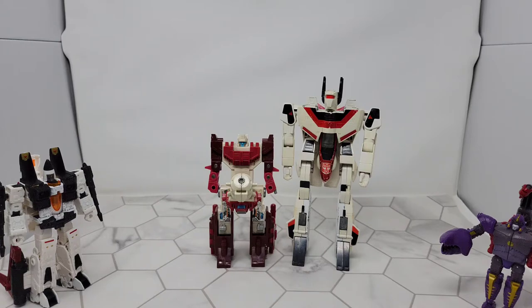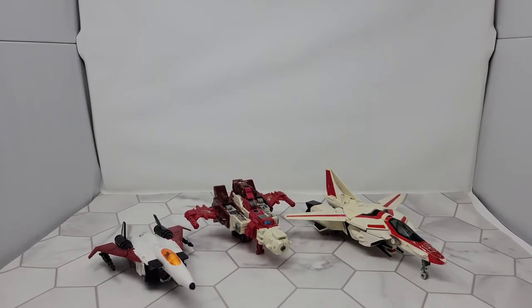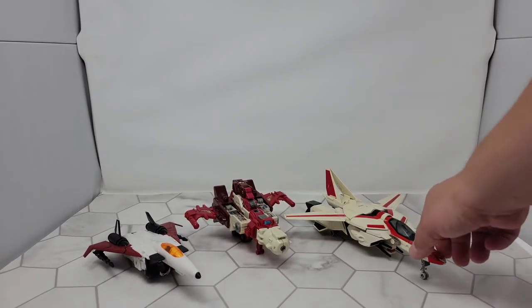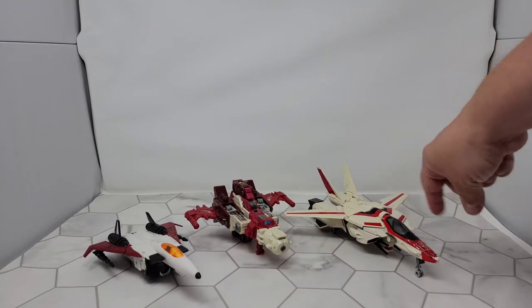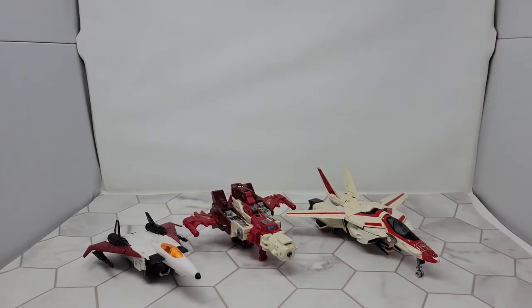Let's transform him and see how he looks against some other airplane vehicle modes. Here's how he kind of scales next to some other airplanes and spaceships. Here's Earthrise Ramjet, here's G1 Jetfire — yes I still transform him, he's fine — and then G1 Scattershot. That thing just pops up all the time. It's awesome.